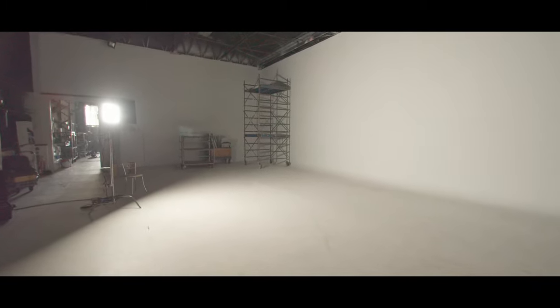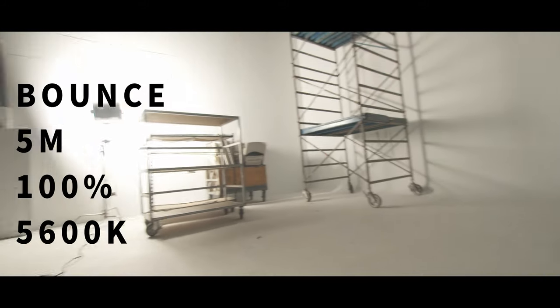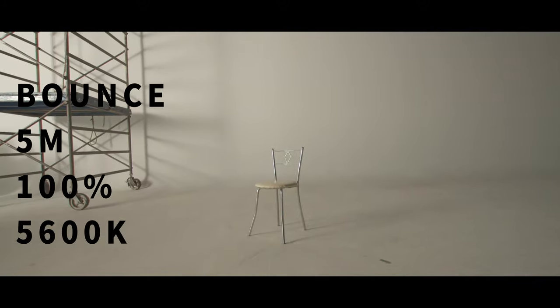Usually, if you're going to light up this kind of huge scene, you'll need to bring tons of lights, not just one single light source. Next test, we're going to bounce the light because this rental house doesn't have any diffuser for the Aputure Nova light. So I just tried to bounce the light off the wall to see how much output we can get. The chair is 5 meters away from the light source.